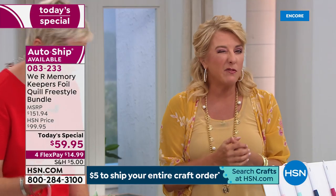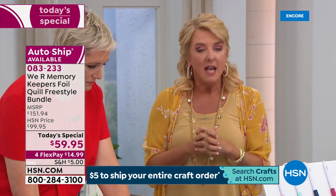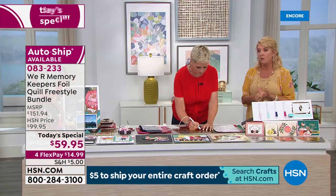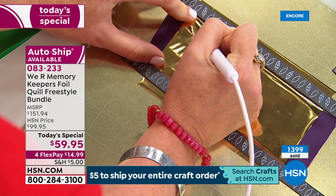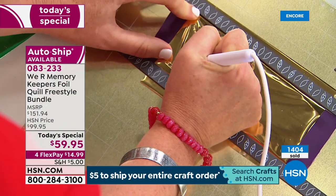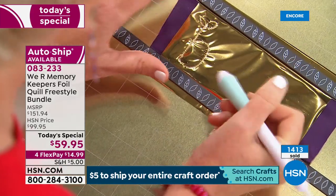We've now sold 1,400 in just these couple of minutes. My best advice is: number one, get it before it's gone because you don't know how long it's going to last. Number two, go to HSN.com — it's a couple of clicks and you'll get it done.